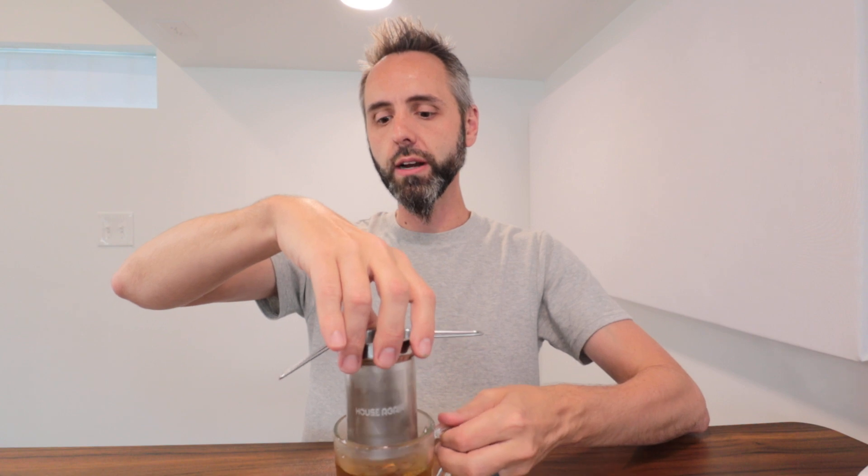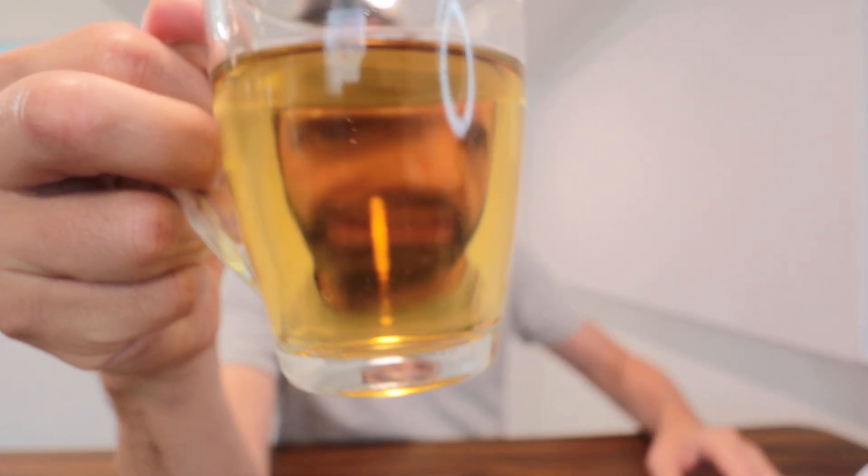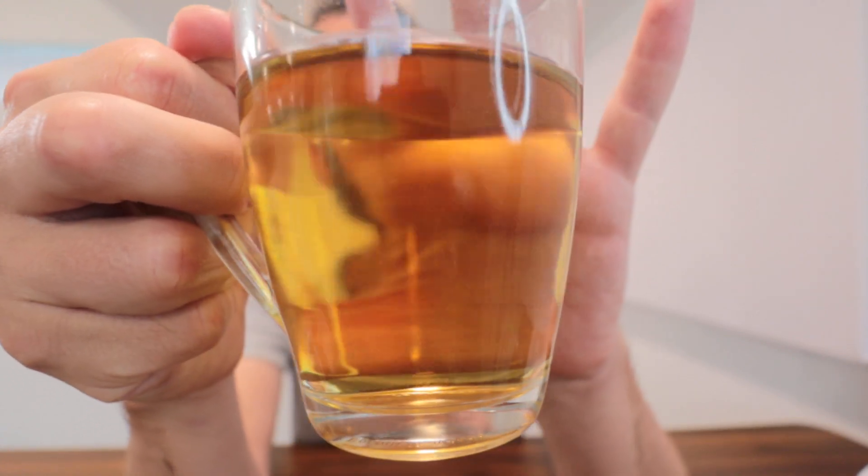Let's go ahead and grab this. I'm just going to take my strainer right up from here, kind of knock that around, get everything off of there. We'll take a look at the color that we have here. You got a nice, beautiful, yellowy amber color right there.